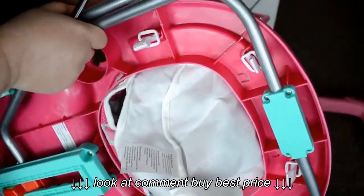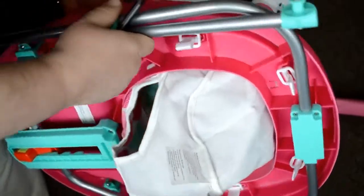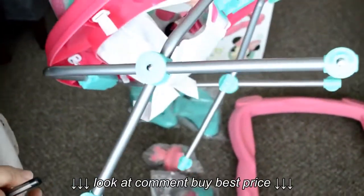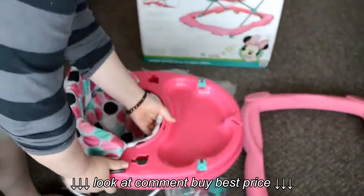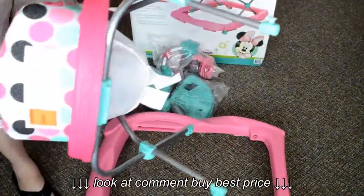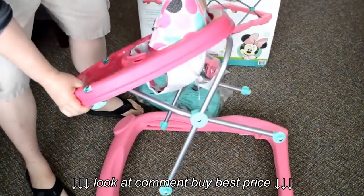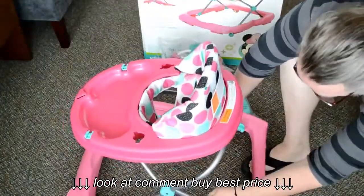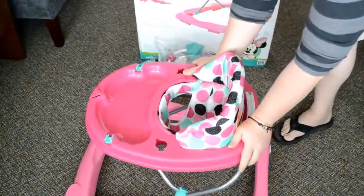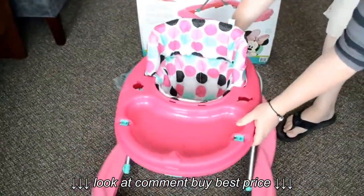She can even walk around a little bit, and she likes her new independence getting around by herself. She also enjoys the toys included on the toy tray — they're fun for her to play with. The toy tray can open up so we can put little cheerios and cereals in there so she can feed herself on the tray beneath the toy tray.